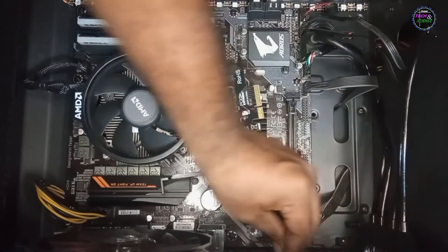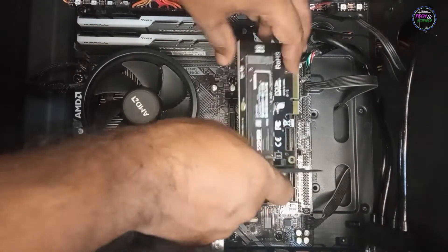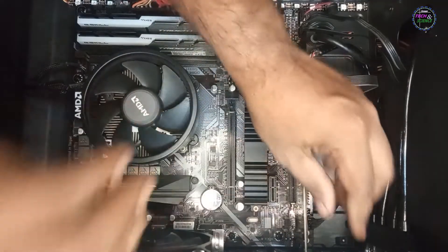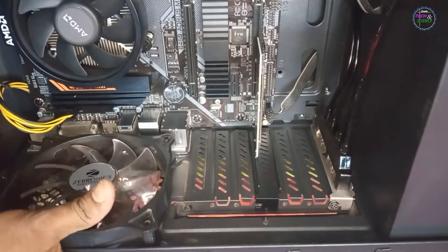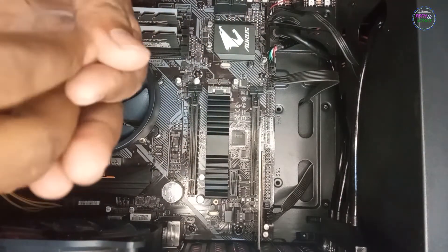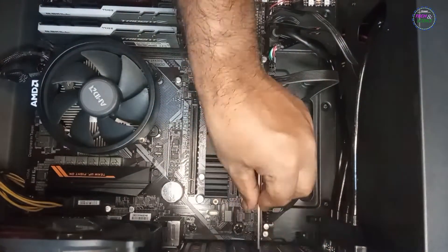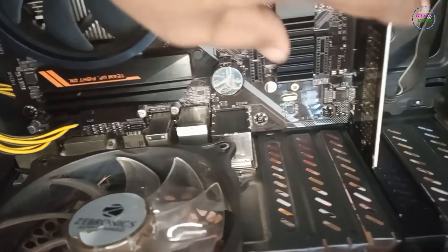Removing the expansion slot bracket from the cabinet. Here I have to screw it in. I made it — a bit wobbly, but still done.